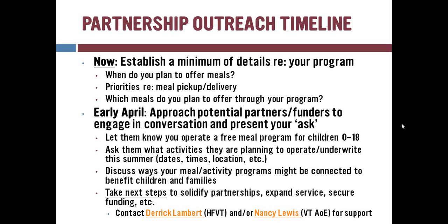Think about ways you can connect your meals program to children and families and expand it — whether reaching out to a library, senior center, or rec department. Then think about next steps: connect with partners, expand service, secure funding. Nancy and Derek are available to help. If you have any questions, contact them — they hear about programs all across the state and can connect you with resources and people who have had relevant experience in their own community.